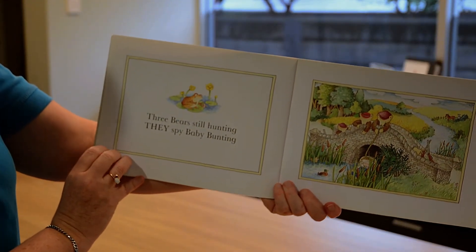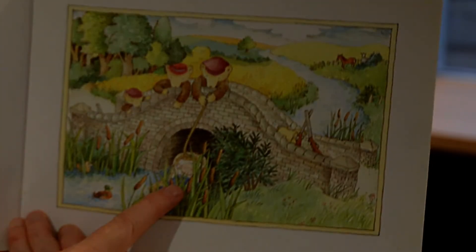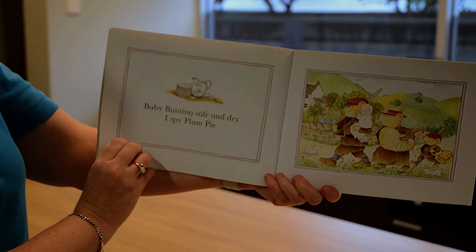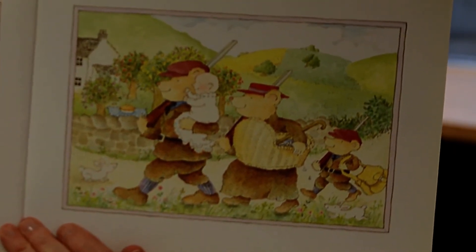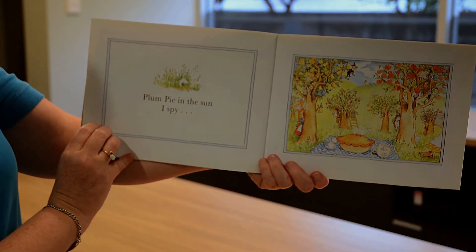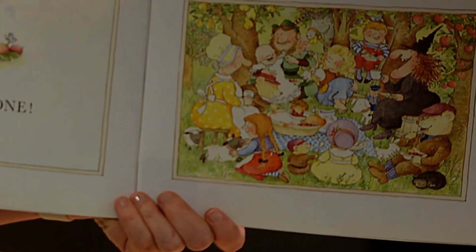Three bears still hunting — they spy Baby Bunting. Remember Baby Bunting in his basket? Here he is. Baby Bunting's safe and dry. I spy a plum pie. Can you see this beautiful pie sitting here? Plum pie in the sun — I spy everyone.